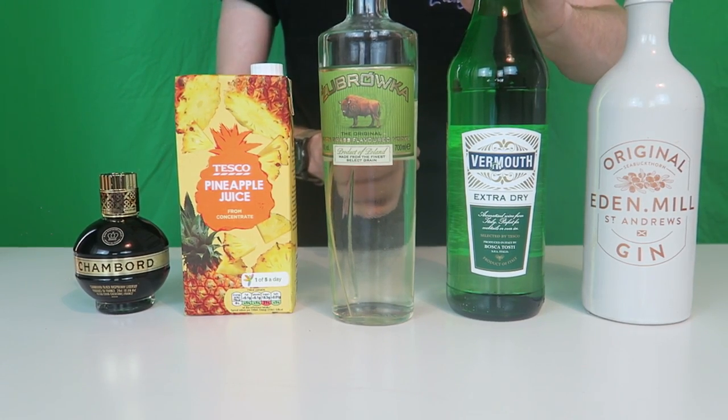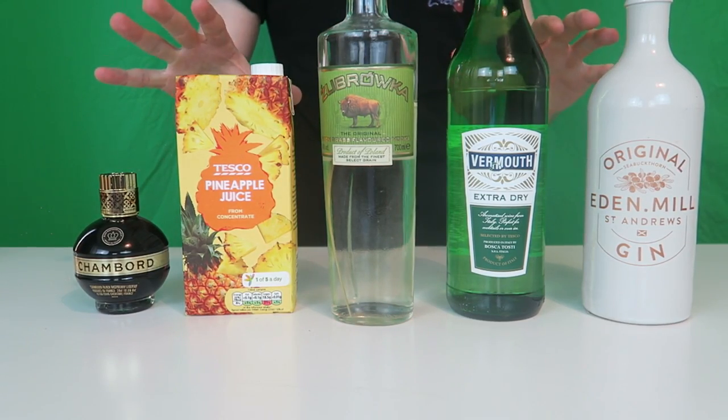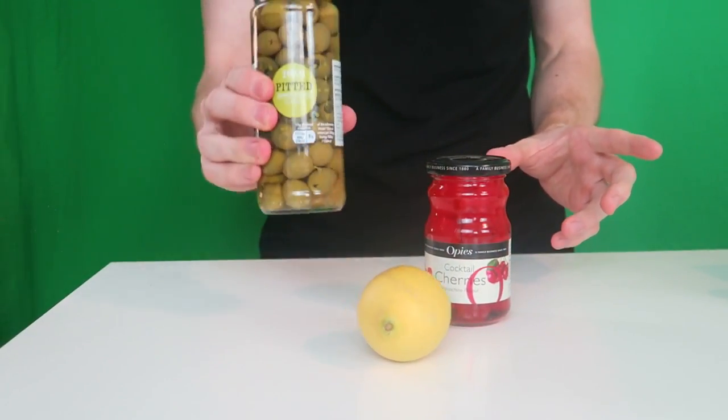I have some gin, some extra dry vermouth, some vodka, some pineapple juice, and some Chambord — this is all the liquid you'll need for the three different martinis. And lastly we have garnishes: maraschino cherries, cocktail cherries, a lemon, and some olives.